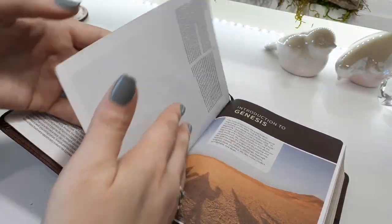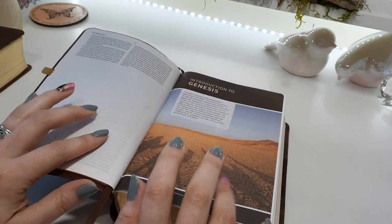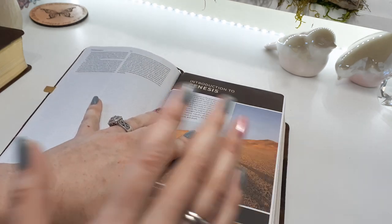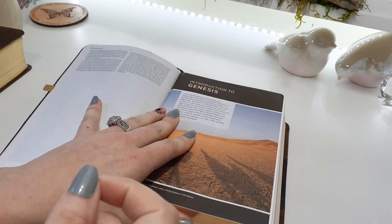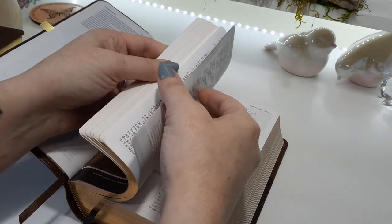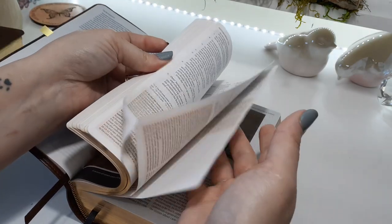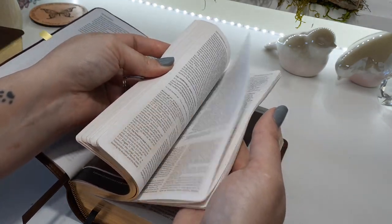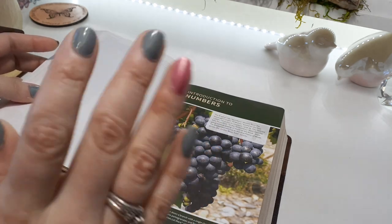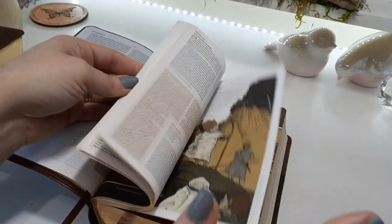There's just so much information, but the best part is the color. Every one of the 66 books of the Bible will have a full page picture like this photo. I will say something about Holman's full page Bibles — the pages will come together kind of stuck. So do plan on spending a little time before you sit down to unstick the full page photos. After you unstick them, they won't get stuck back together, so you don't have to worry about that.